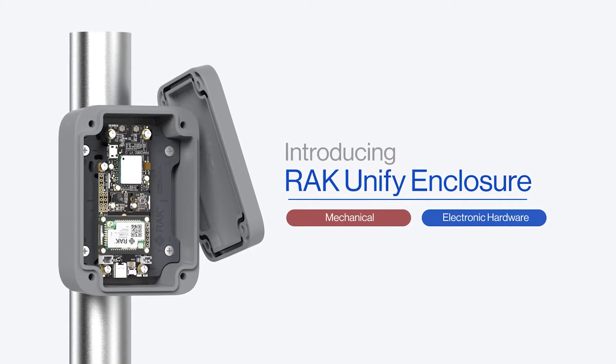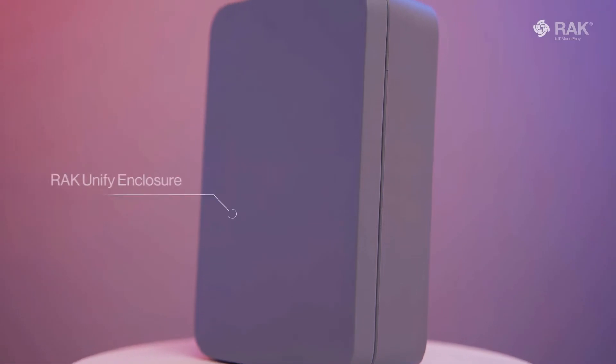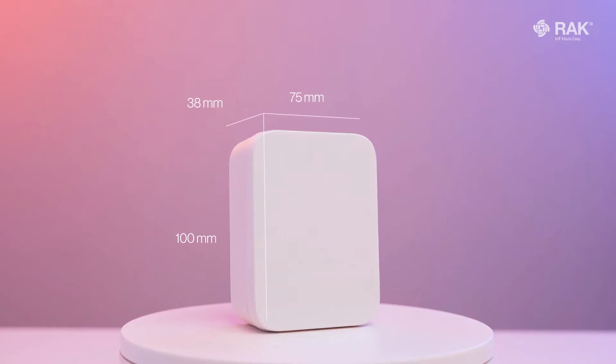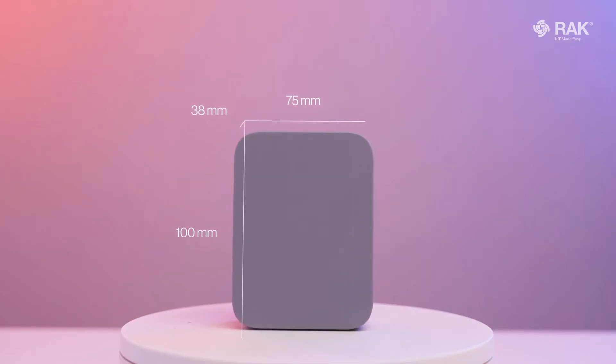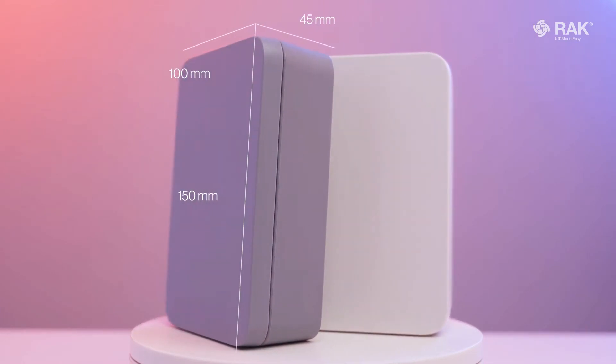To make an IoT device, aside from hardware and firmware, you also need an enclosure. Today I would like to introduce to you one of our latest creations — meet our unified enclosure range. We have cool gray and pure white editions. The small one is 100 by 75 by 38 millimeters, and the medium is 150 by 100 by 45 millimeters in size.